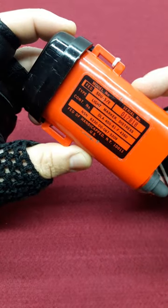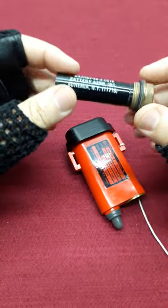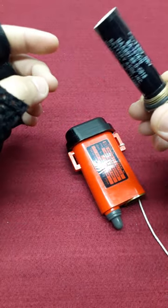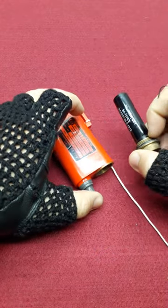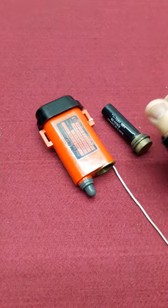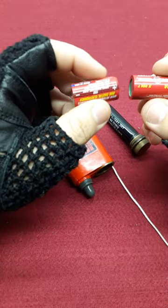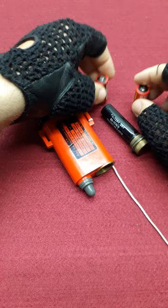This is a STU-5E distressed marker, and this is the battery it comes with. These batteries are always empty and it's hard to find them full. But did you know you can use these two CR123 batteries instead?